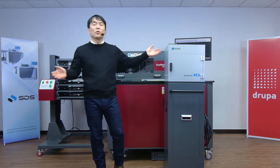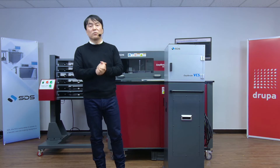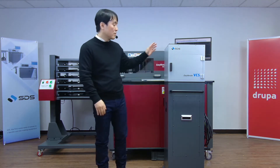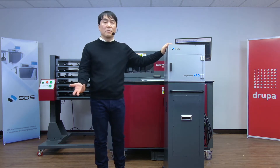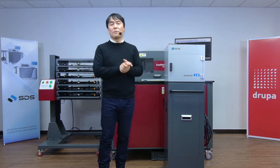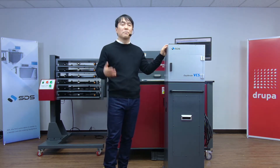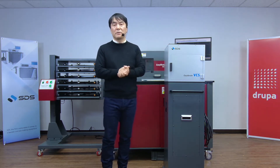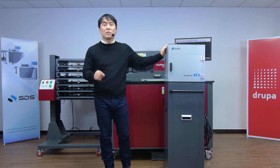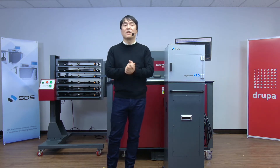We at SDS took this seriously and came up with an automated calibration solution for users who have very minimum knowledge about EasyBender. Here is the VCS — the automatic vision calibration system — made specifically for the EasyBender series. It is our proprietary system developed by SDS, which will keep EasyBenders calibrated with very minimum manual work compared to the conventional calibration method. Depending on the skill level of your operator, EasyBender VCS dramatically cuts calibration time, resulting in accurate and consistent pieces every time, every job.